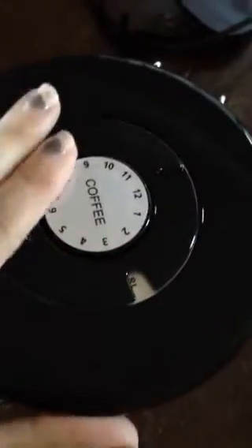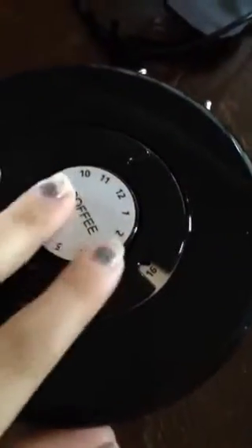This is a Coffee Gator canister for your coffee. I just put it in there, and I'm going to set today's date so I know when it's good.